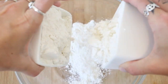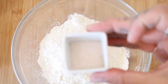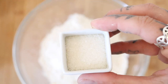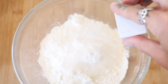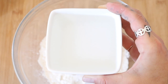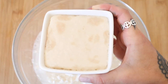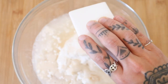Meanwhile, add two and a quarter cups of flour to a large mixing bowl. Then add two and a half teaspoons of salt and one tablespoon of sugar. And three quarter cups of warm water. Once your yeast is activated, add that to this bowl and mix until just combined.